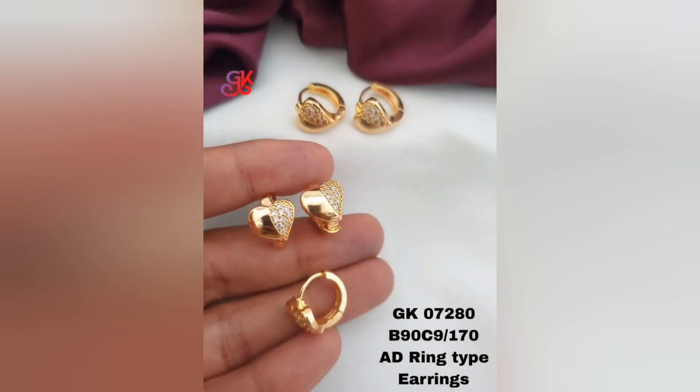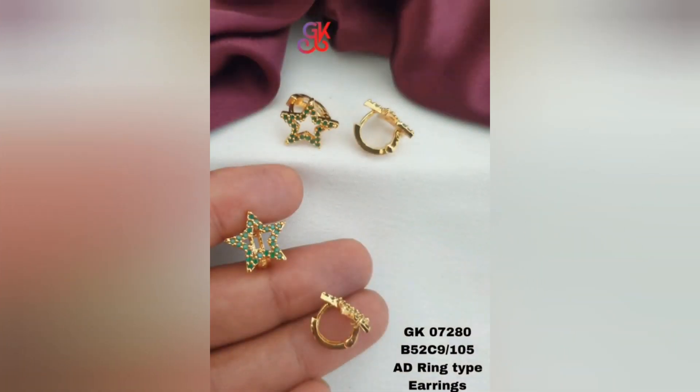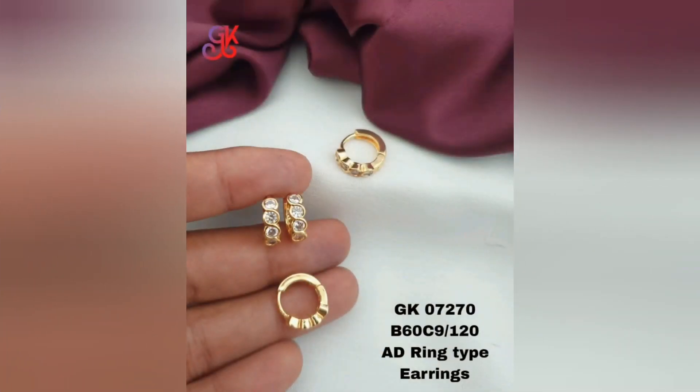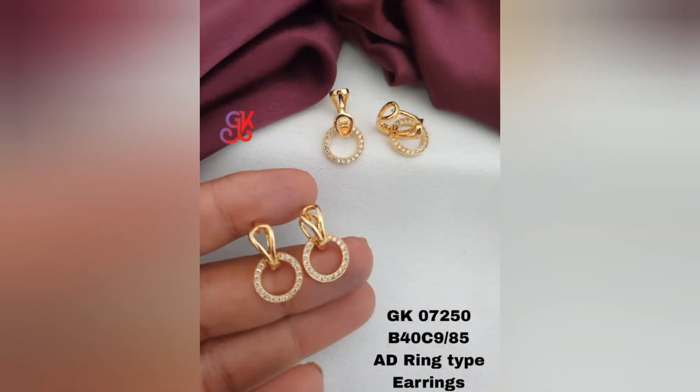Hello friends, welcome back to my channel. In today's video I am going to share some beautiful gold plated earrings designs. Gold plated earrings are a type of jewelry that features a thin layer of gold covering the surface of a base metal such as copper or brass. These earrings offer the luxurious appearance of gold jewelry at a more affordable price.